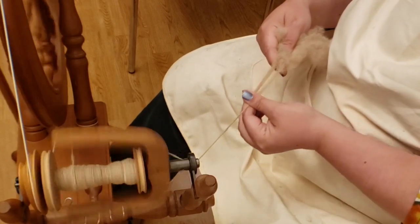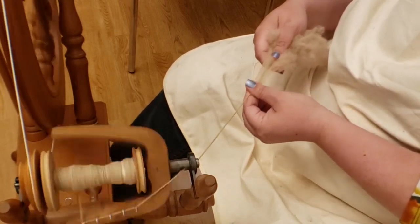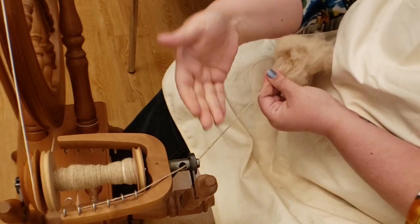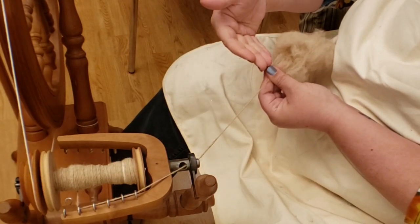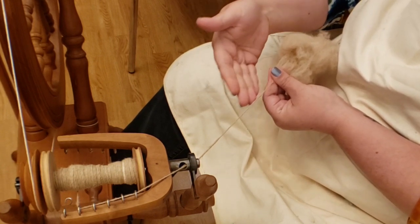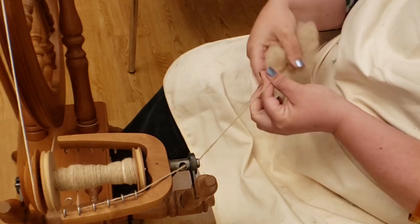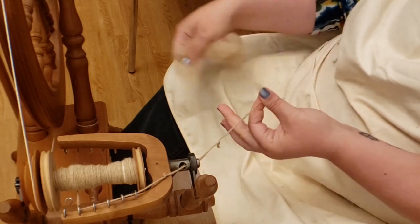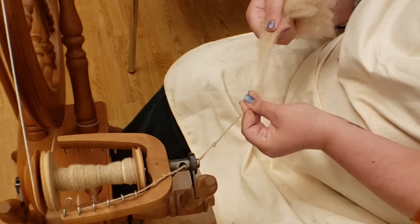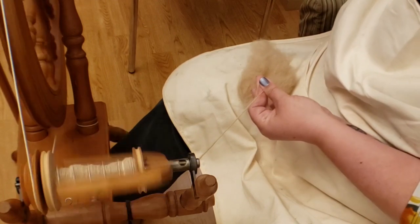I then allow it to feed onto the bobbin. Several things are happening at once: the twist is building up, I'm moving one hand to put yarn on the bobbin or allow twist further up, and with the other hand I'm holding the fiber supply and drafting — which means pinching and pulling to spread the fiber so the twist can run up. I'll do it nice and slow so you can see exactly what I'm talking about.